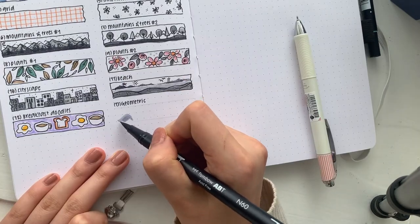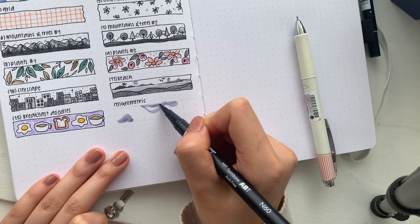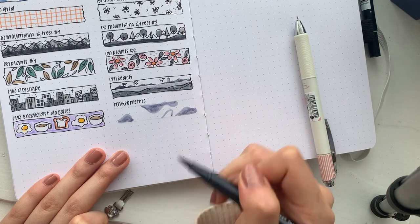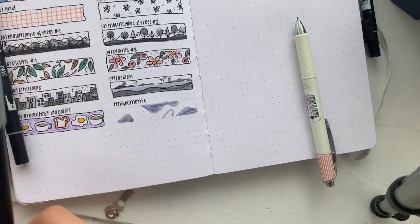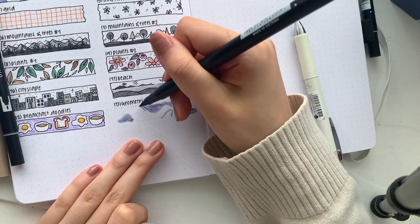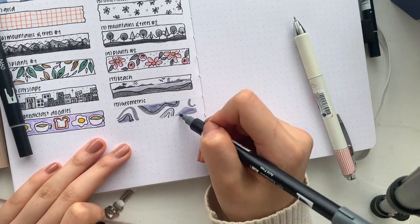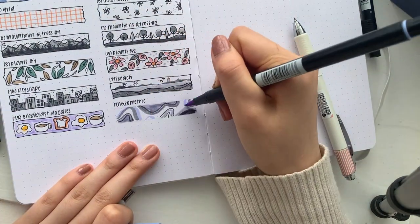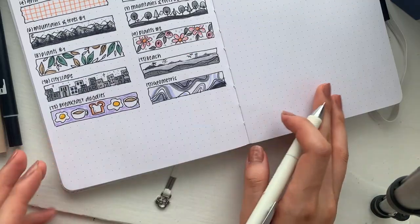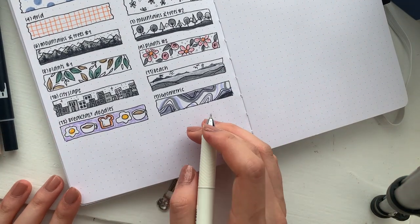The last one is also going to be a very simple design — it's going to look like a marbled pattern. Again, just draw little blobs everywhere using different shades. And those are all of the designs that I think most people can very easily replicate.